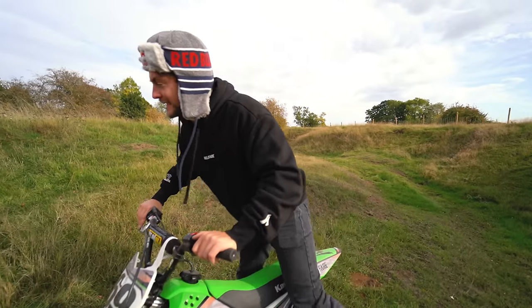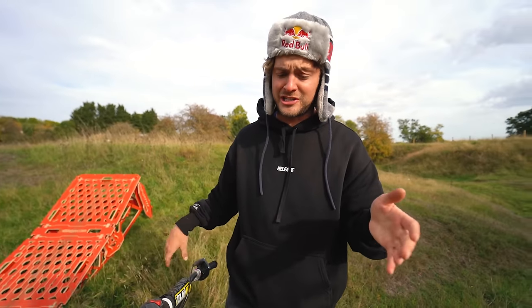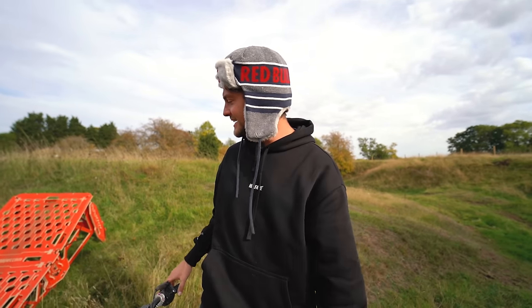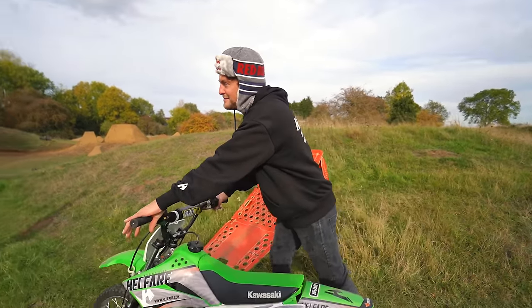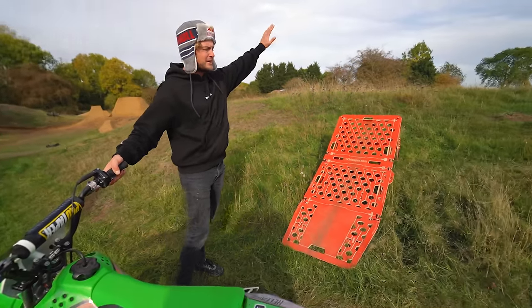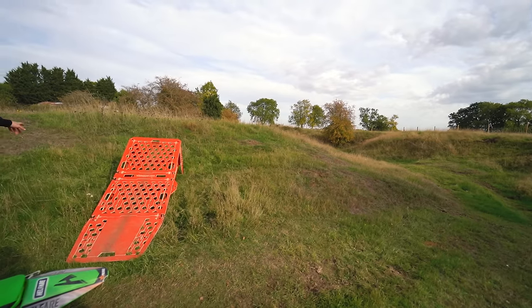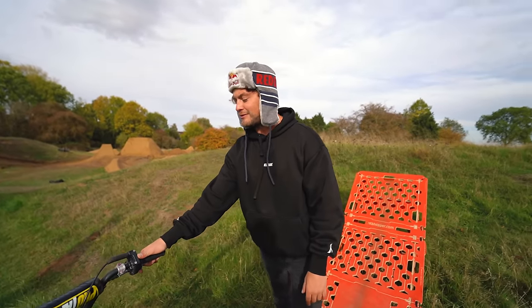I've just been to Brink to pick up an MTB hopper ramp. They have stock of all the ramps — all shapes and sizes, little ones, big ones, ones that jump over your car, landings. That one is going to be perfect because I'm imagining a Ben versus Jamie head-to-head time trial that includes a hopper ramp to turn all of these Teletubby hills into hip step-ups.